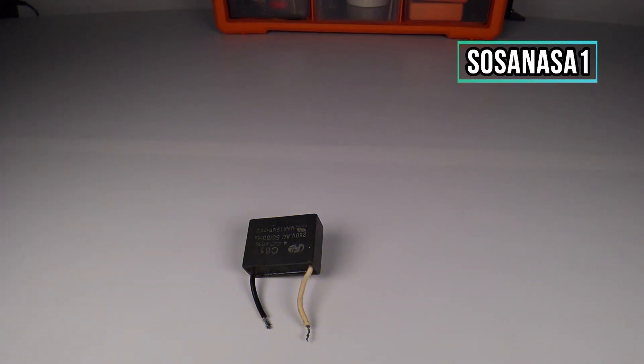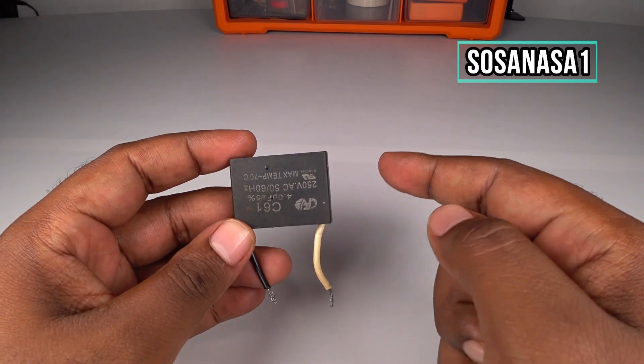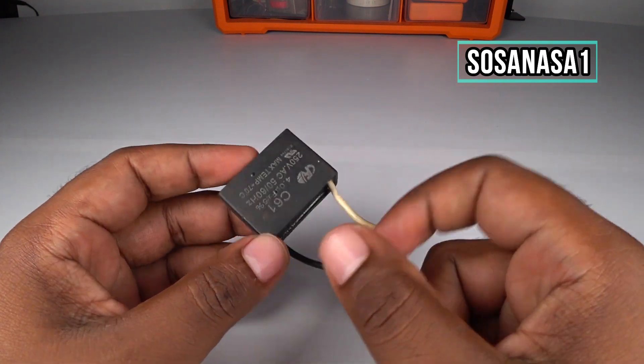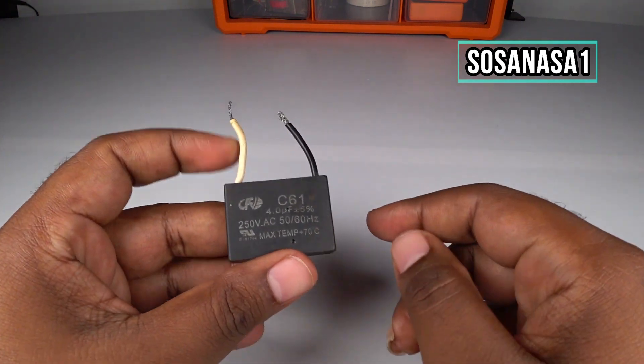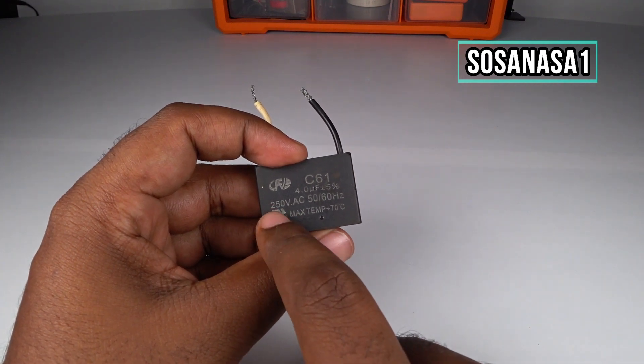Hello, this is your channel Sosa NASA One in English. My name is Emmanuel and now we are going to test this little capacitor. This is a fan capacitor.